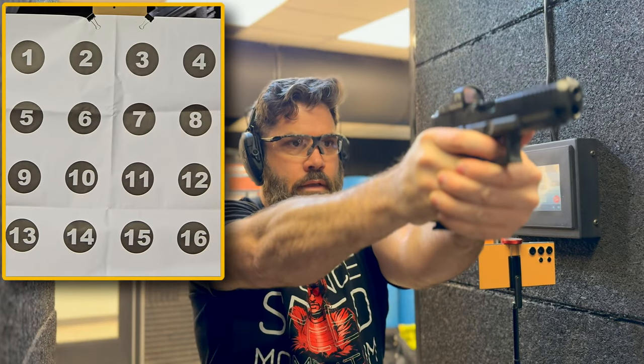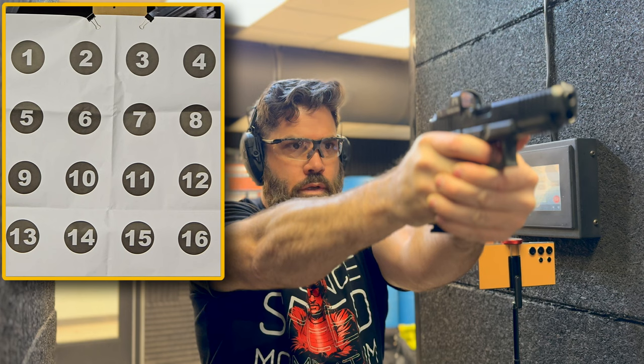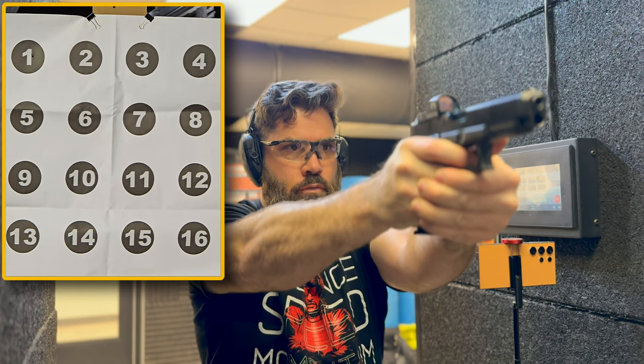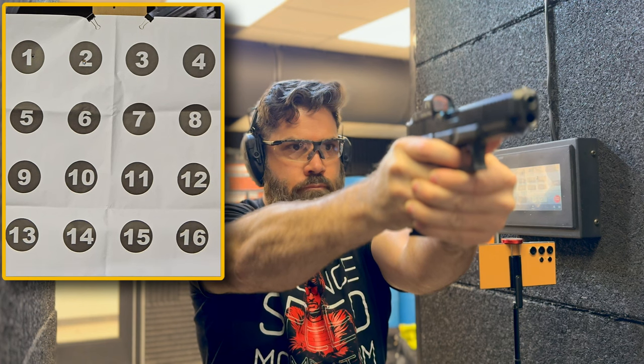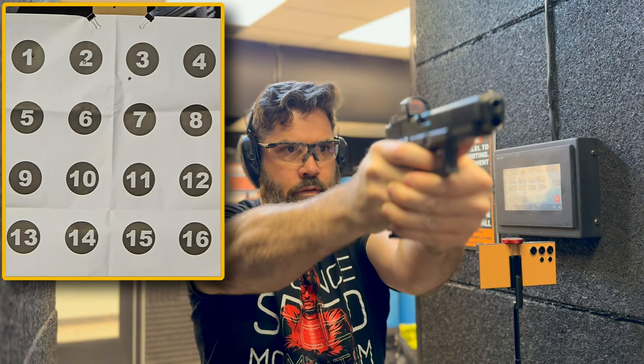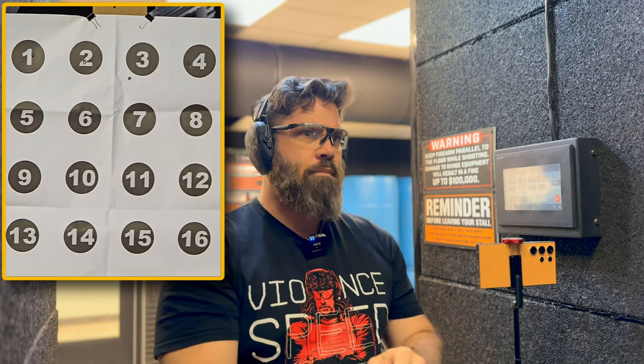Starting at the top left, number one target — bullseye. Two — bullseye. Whoa, that was low left. Number four. So it looks like we got three points right there. Not bad.